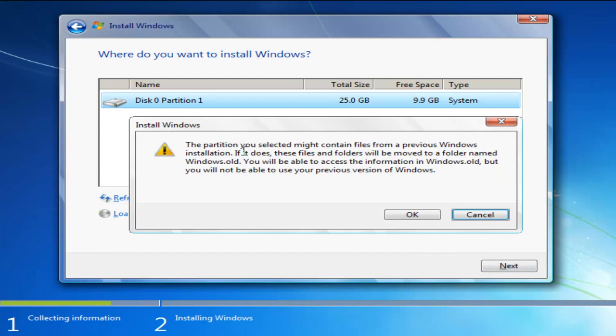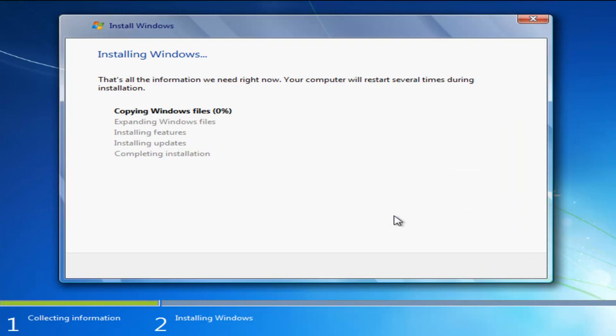You'll see a message saying the partition you selected might contain files from a previous Windows installation. If it does, those files and folders will be moved to a folder named windows.old — you'll be able to access the information in windows.old, but you will not be able to use your previous version of Windows. Once you've accepted that, click OK. This will begin the process of installing Windows, which will probably take the longest amount of time, so just be patient — it'll take a couple of minutes.